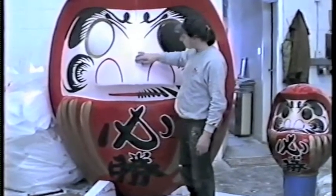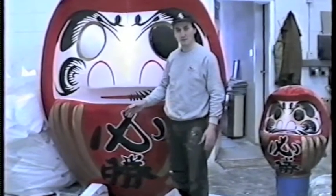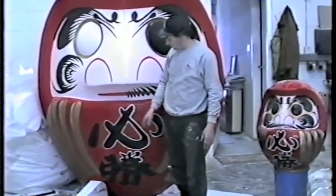It was really, really effective — as you can see me pointing out here. It had to last about two or three weeks and it worked really well. The client was extremely happy, so a nice project for Nissan.